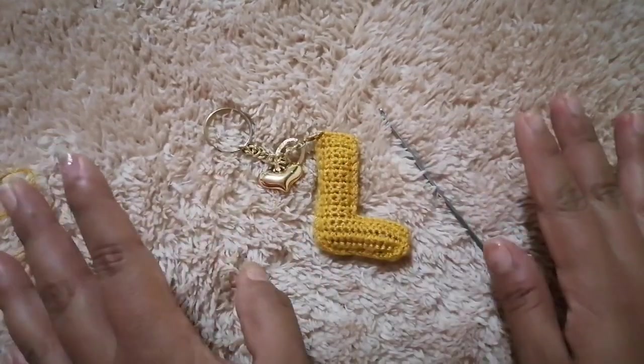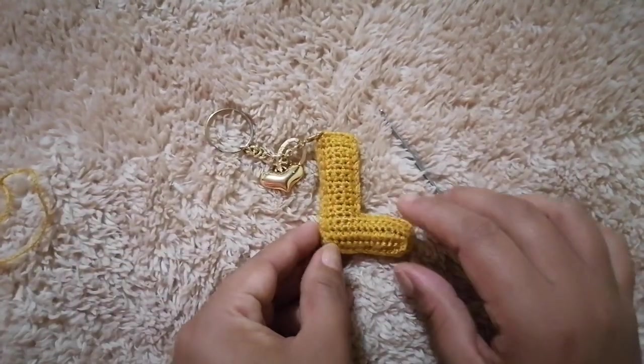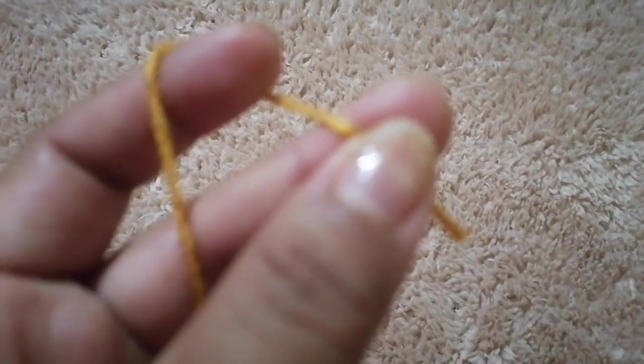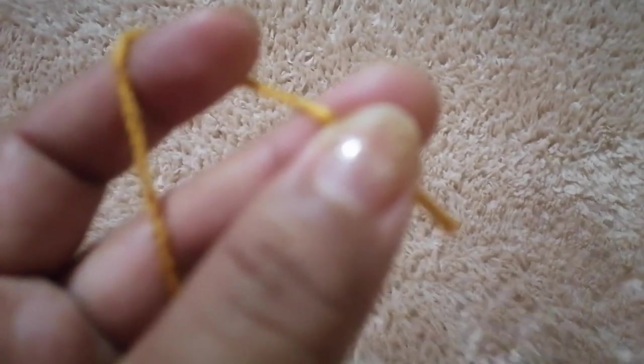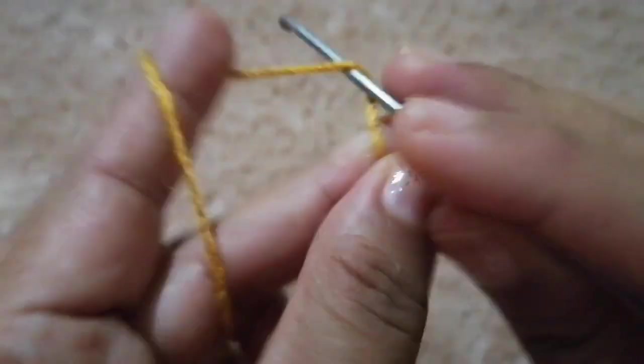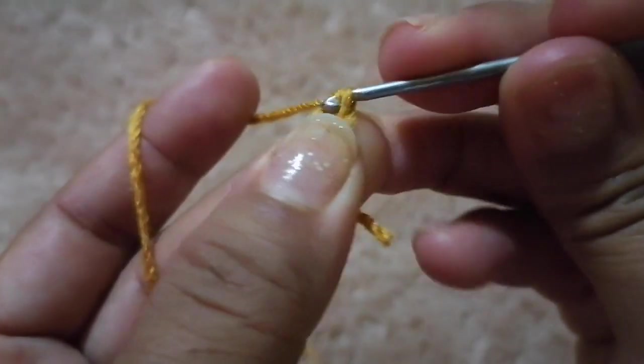Bueno chicas, sería todo, entonces las dejo con el paso a paso. Bueno chicas, vamos a empezar realizando nuestras 15 cadenetas de inicio. Voy a empezar tejiendo.